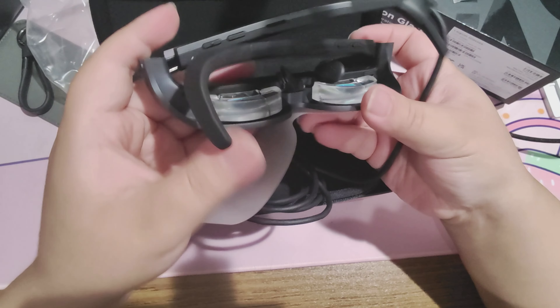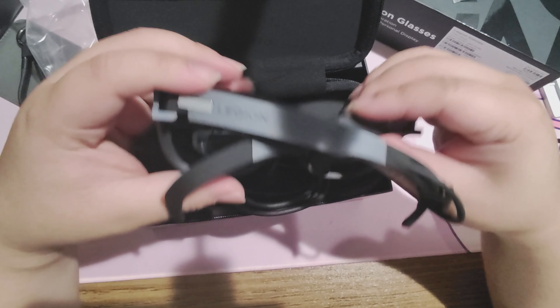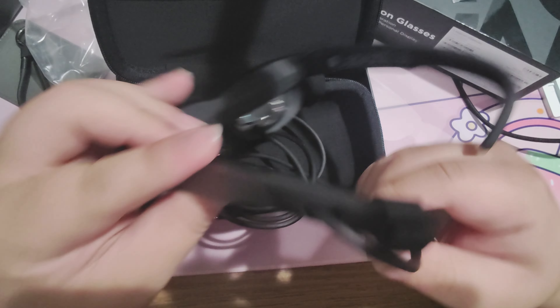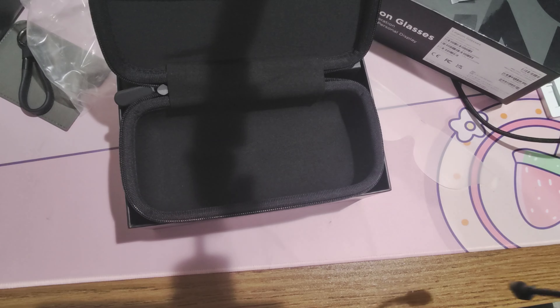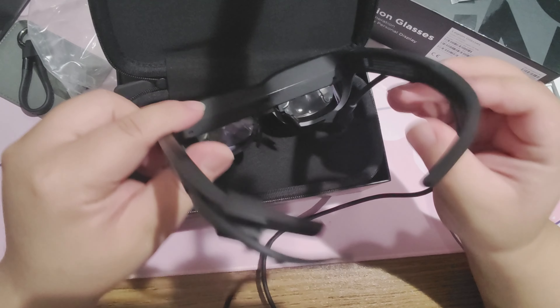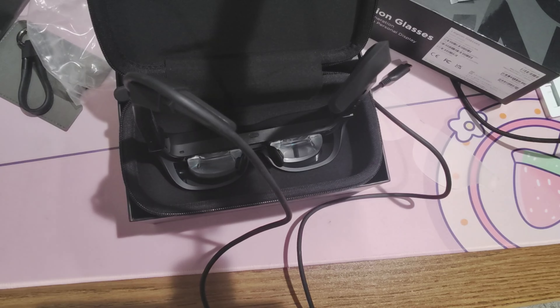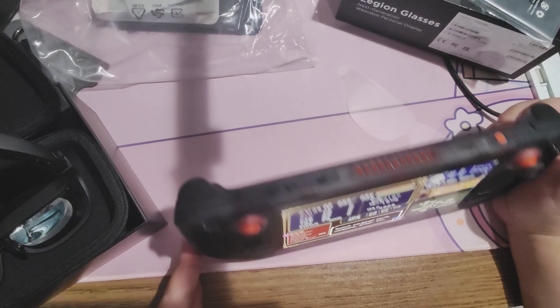If the cable ever breaks, you're basically screwed. Other major glasses companies like Xreal or Vitsure make sure their cables are detachable in case you need to replace them, so if Lenovo ever makes Legion glasses 2, that should be the first thing they improve. The plastic on these glasses feels more like soft plastic than your average sunglasses plastic. As for fit, I think they fit most people — your average regular-sized adult could put these on.